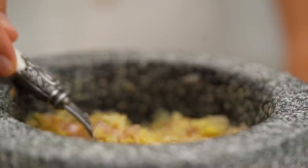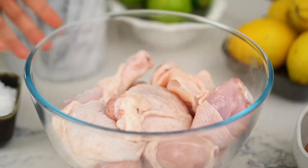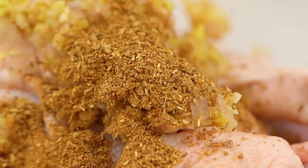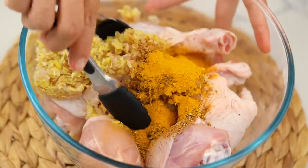This is currently smelling amazing, and a rough paste is perfectly fine. Now grab your chicken — I'm using bone-in thigh and drumsticks, you could use whatever pieces you like. Put that paste on top, then throw over that spice mix you made earlier, and add some turmeric as well — this is going to give us a really lovely golden color on the chicken. Give that a really good mix.